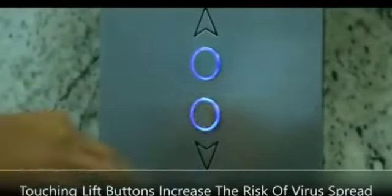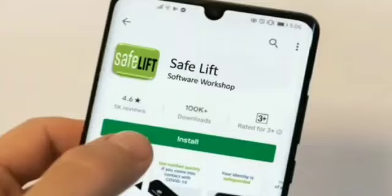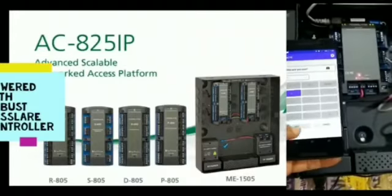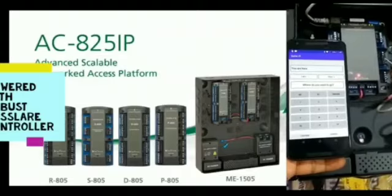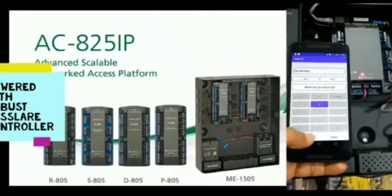COVID-19 — no one wants to touch the elevator buttons these days and everyone is looking for a touchless solution to operate the elevator. Roslare, partnering with Software Workshop, brings the SafeLift app, an app-based touchless elevator access system. Powered with robust Roslare controllers and access software, SafeLift app offers a complete touchless experience to your elevator where you can operate your lift without touching the buttons through your smartphone.